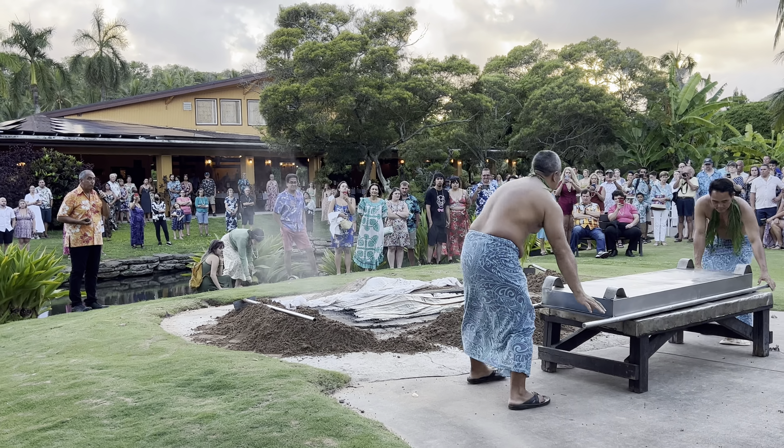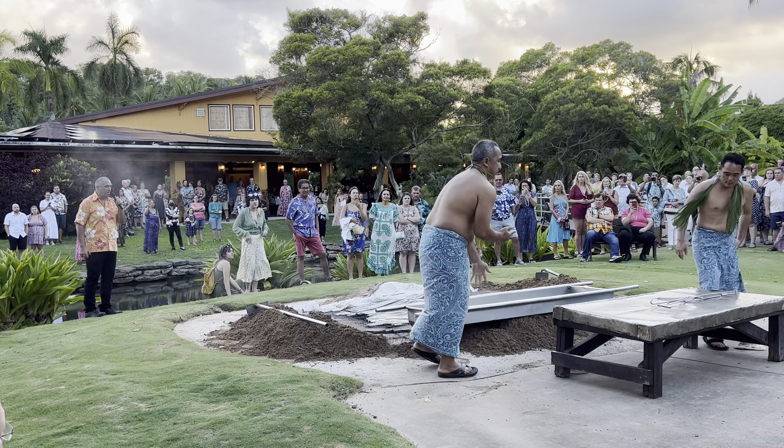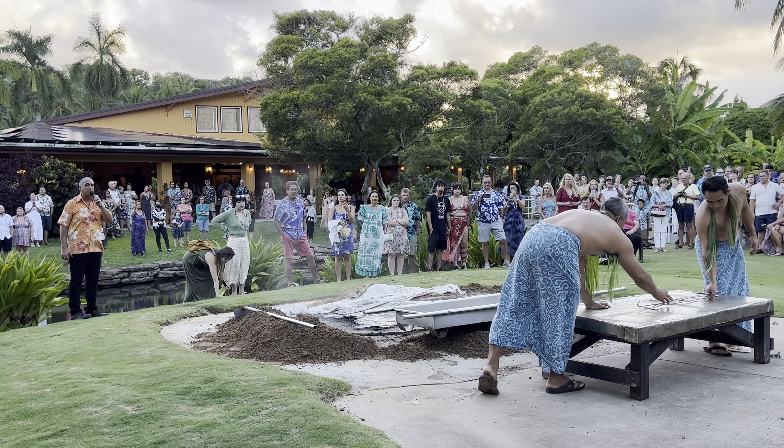The rocks in there are still very, very hot. We could cook another pig in there right now using those same rocks — don't have to reheat them. Those same rocks could cook another pig by tomorrow morning.